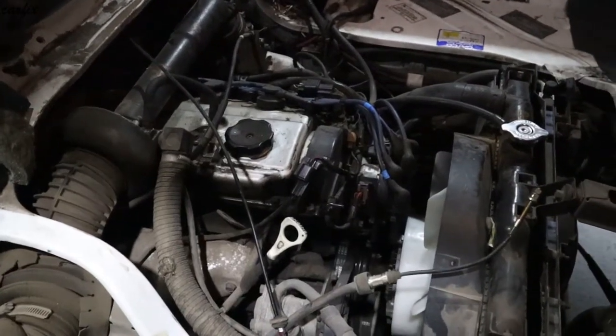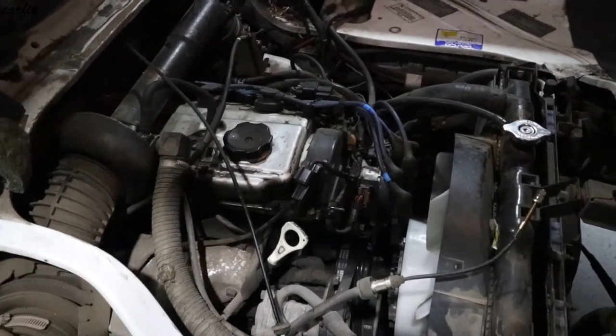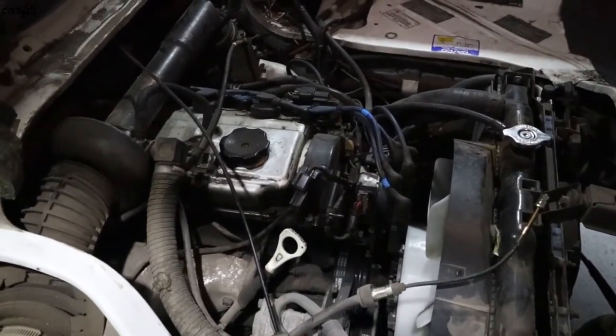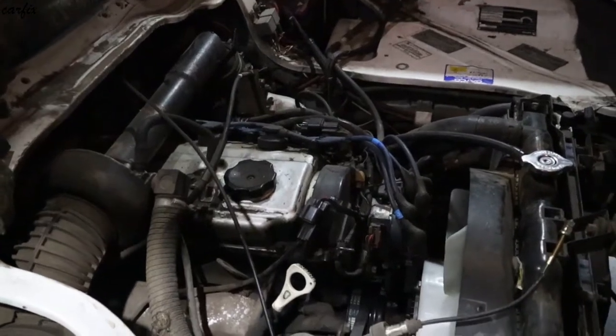Hi guys, this is a 2004 Mitsubishi L300. We are going to replace the head gasket today. This one had a blown head gasket.